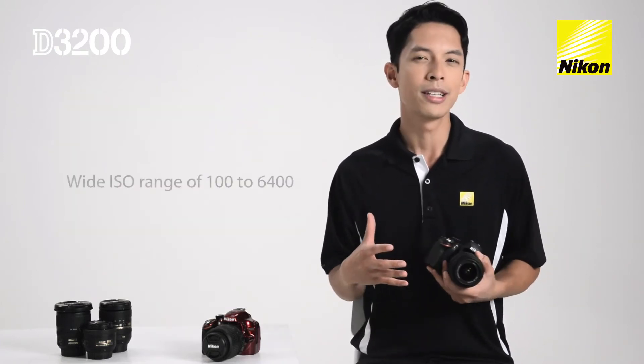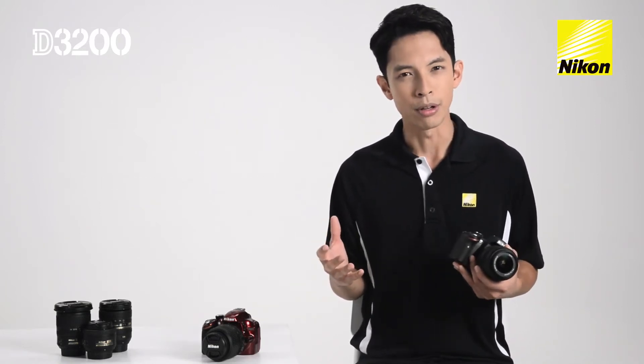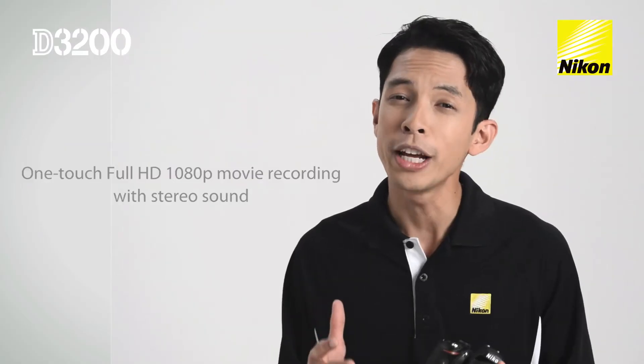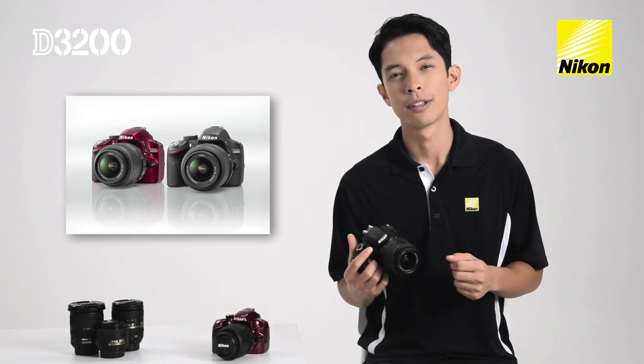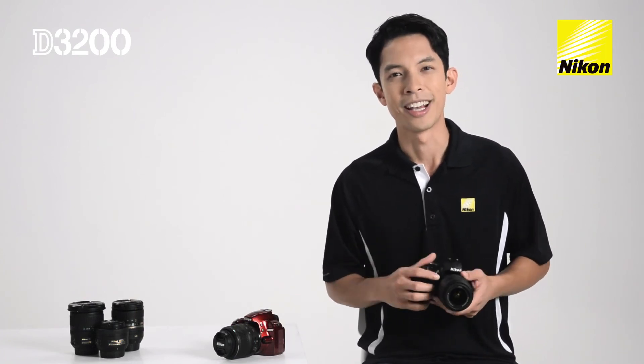With an ISO sensitivity ranging from 100 to 6400 and expandable to 12,800 ISO, the D3200 allows you to take photos and full HD video in virtually any lighting condition. The camera now comes in two different colors, classic black as well as red. You can read all about these features and more at NikonD3200.ca.